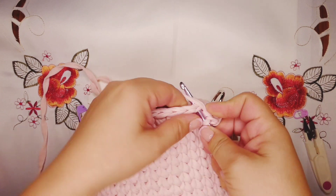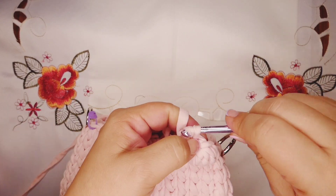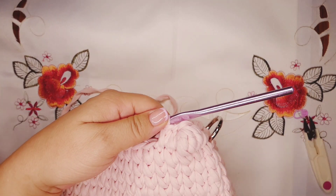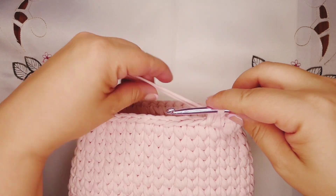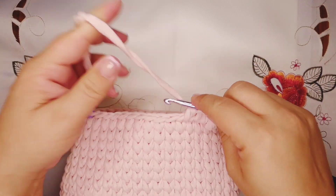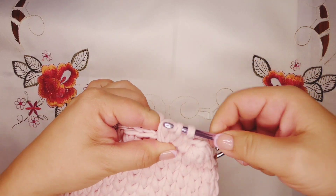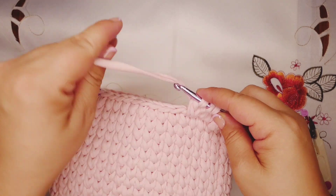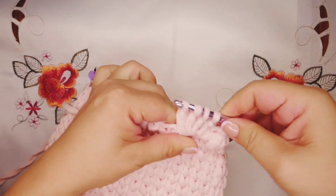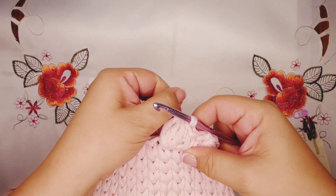Do one more single crochet, then into the next stitch do another bubble stitch. Yarn over, go into the next stitch, pull through two loops, yarn over, go into the same stitch, pull through two loops, yarn over again, go into the same stitch, pull through two loops. Then we have four loops on the hook — pull through all four. This is our second bubble. Again two single crochet.